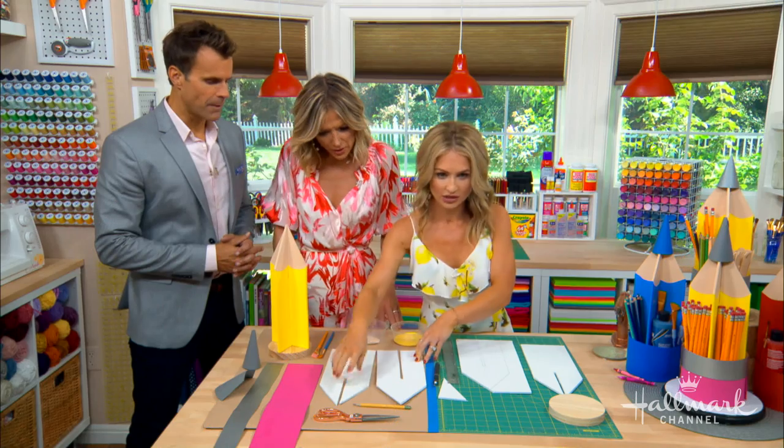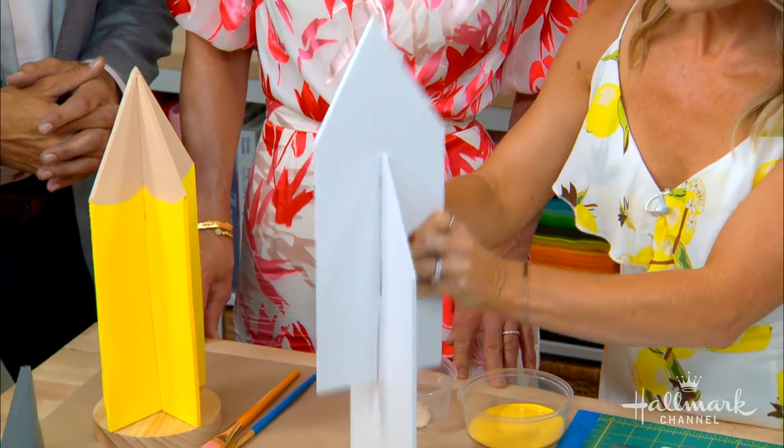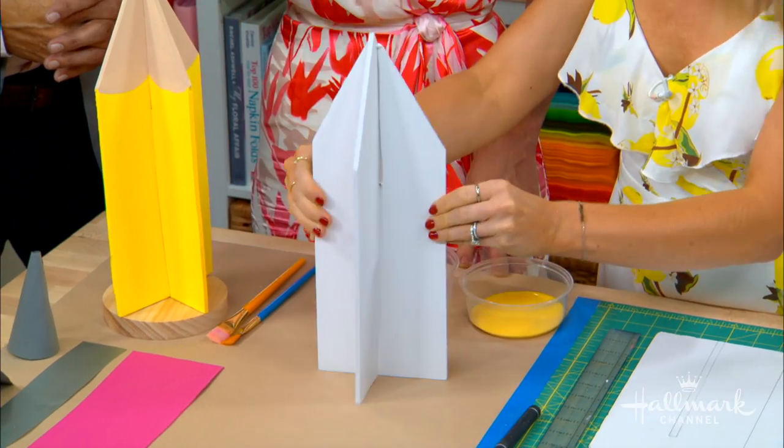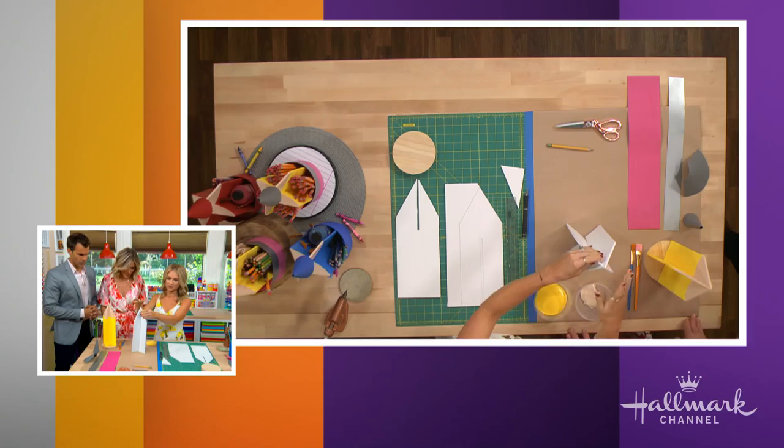You can see I have my slits here that I cut — I'd already cut this one. So what you do is they slot in like this, and it's a pencil. Then you put a tip on it. You don't have to worry about the top being too perfect because we are going to cover it.